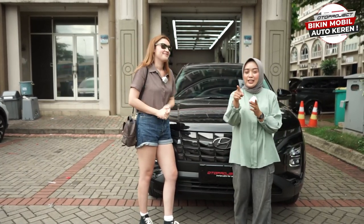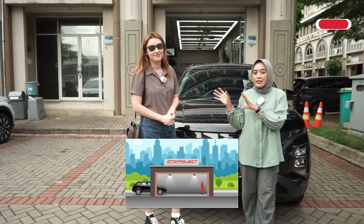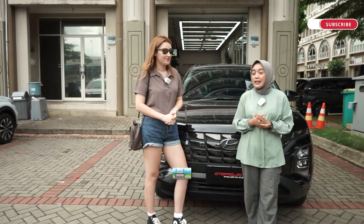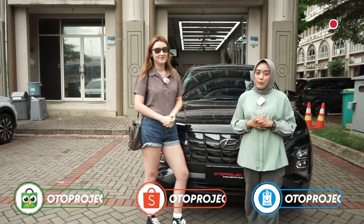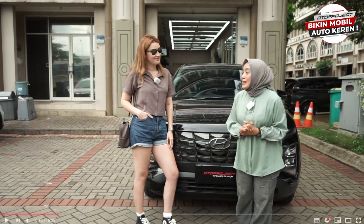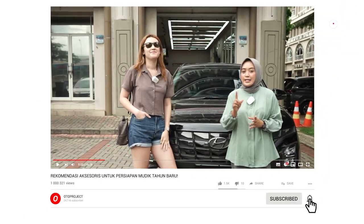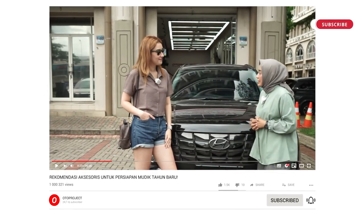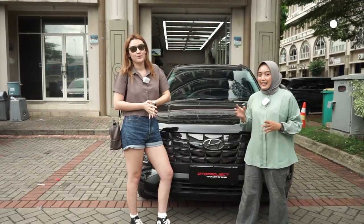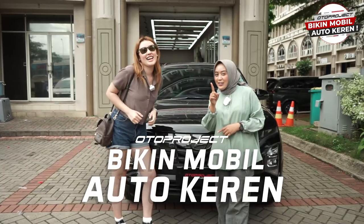For friends who also want to install accessories on their car, you can come directly to Auto Project Garage at Ruko Sedayu Square Blok In No. 8, Cengkaran, Jakarta Barat. You can also order via e-commerce on Shopee, Bibi, and Tokopedia. Don't forget to subscribe to the Auto Project YouTube channel and follow their social media. At Auto Project, we make your car automatically cool — Auto Project bikin mobil auto keren!